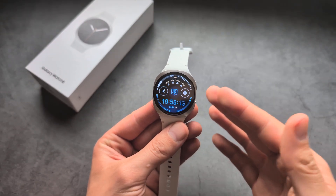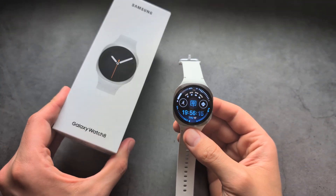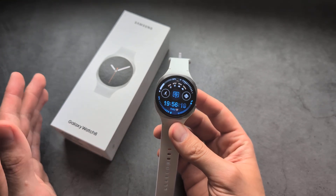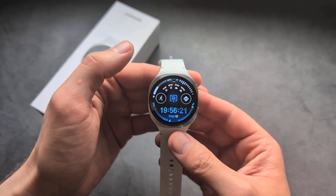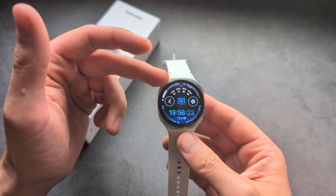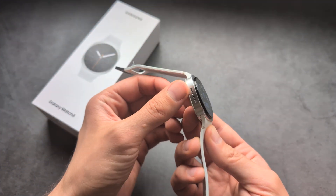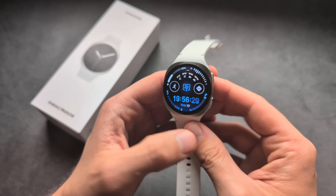Let me show you how to use the water lock feature on your Samsung Galaxy Watch 8. If you plan to go swimming with this watch or expose it to water, there is a feature that will lock the screen, and after you finish, it will also drain the water from the speaker on this watch.